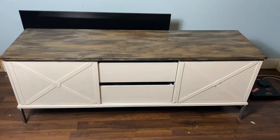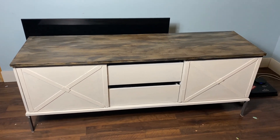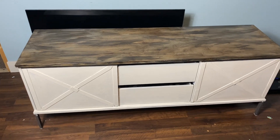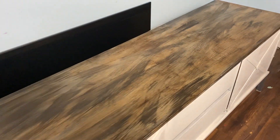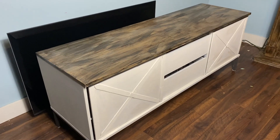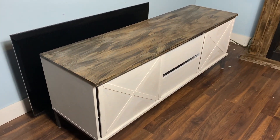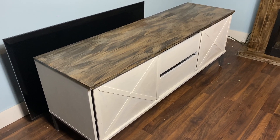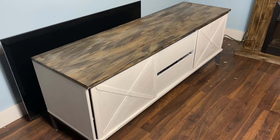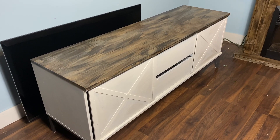It is all done and I absolutely love the way it turned out. I think it's a totally different look — I love, love, love the top. I'll give you a closer look. I think it gave that perfect barn board look, and for a quarter can of paint and barely any paint on top, it was a very budget-friendly upgrade. I hope you enjoyed this video. If you did, please give it a thumbs up, press subscribe, and I will see you all in my next video!